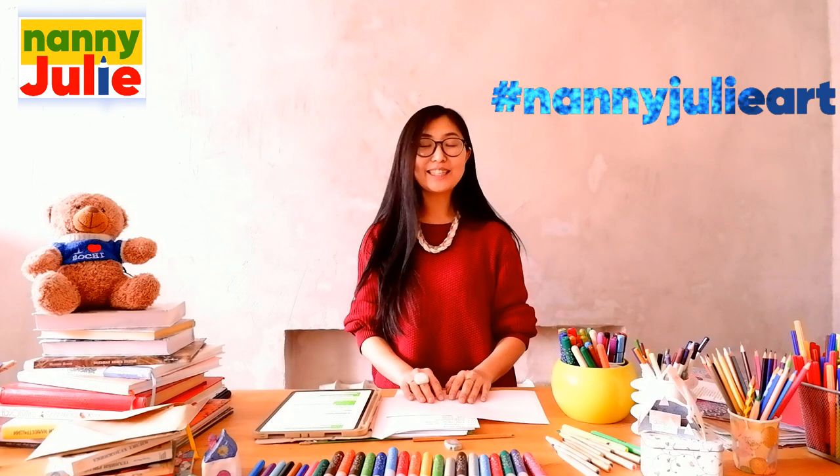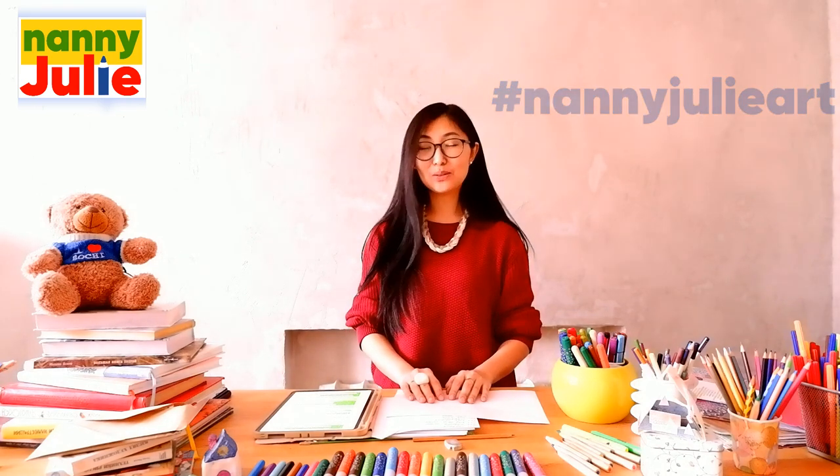You can ask your parents to share your finished masterpiece to Instagram, Patreon, or Facebook. Tag me in the photo — Nanny Julie. I will see your drawing and answer to show your message.